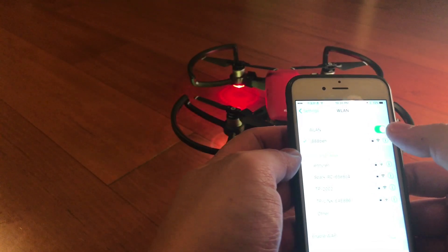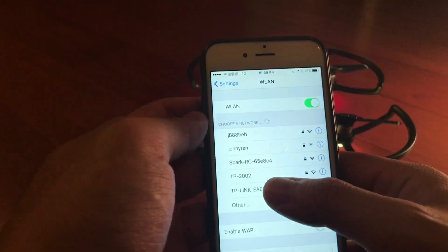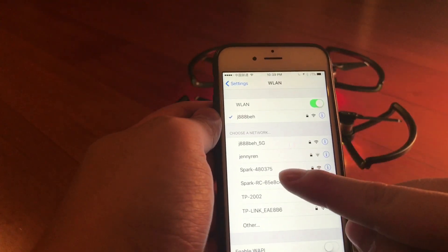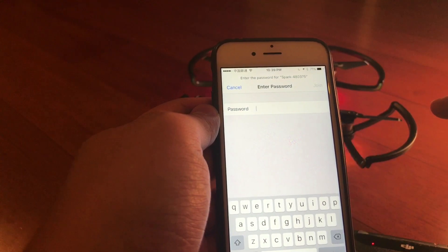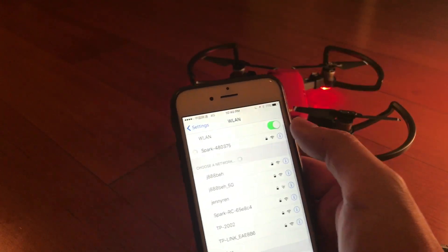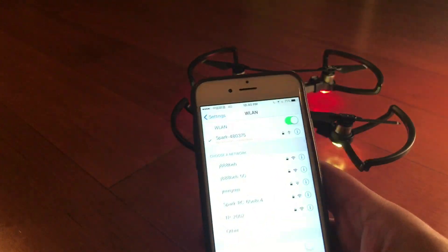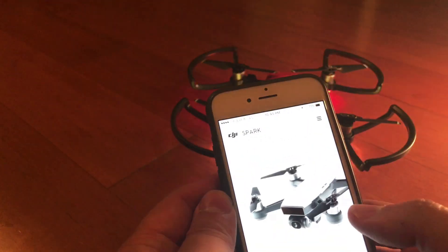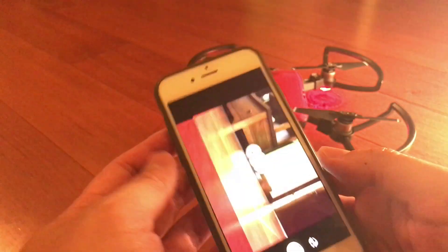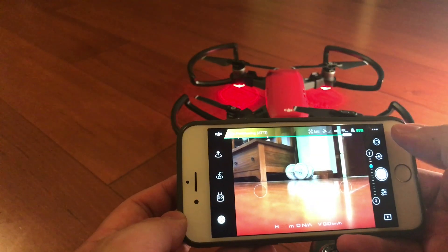Now we should be able to find the DJI Spark drone on Wi-Fi. That should now be connected. If we go in and launch DJI GO, it should say it's connected and we can start flying. There we go.